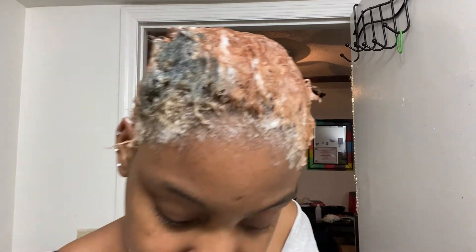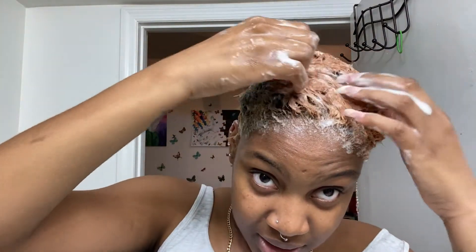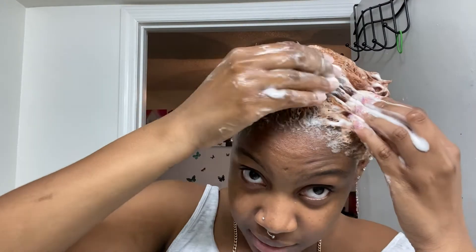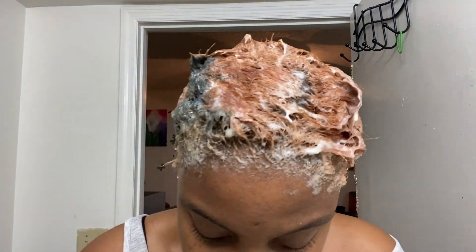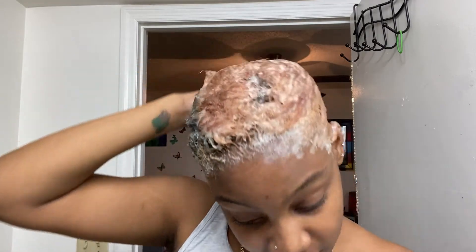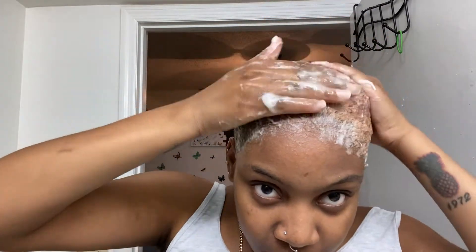It says to shampoo from the scalp if the client is uncomfortable, and that gloves may be needed. It is a bit annoying but I'm just going to tough it out. I'm just applying that to my hair, going to cover it, and then go under the dryer for 20 minutes.